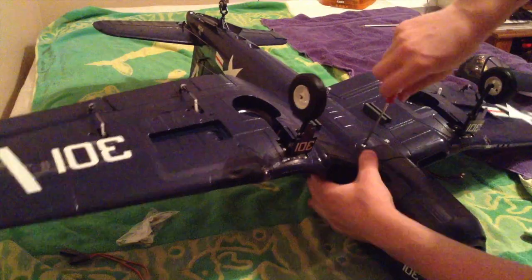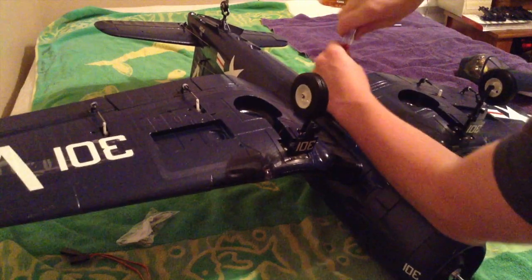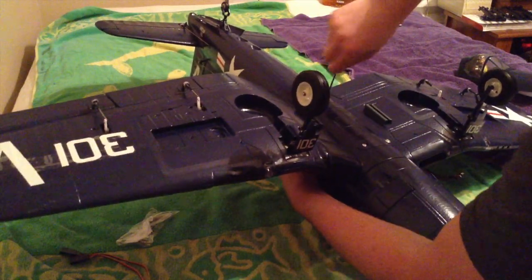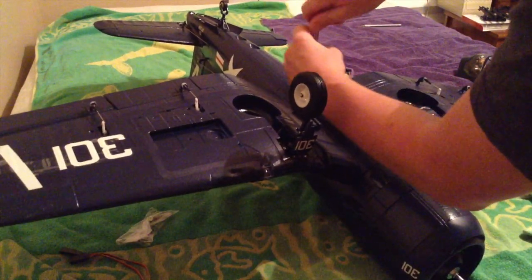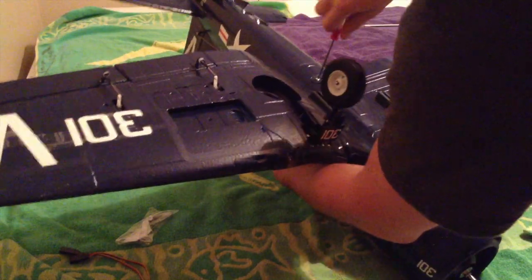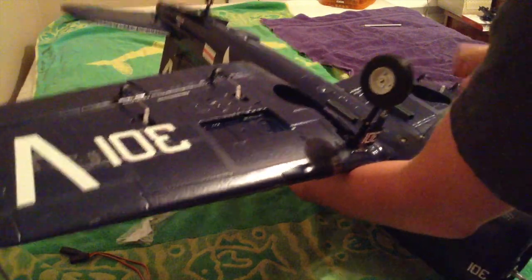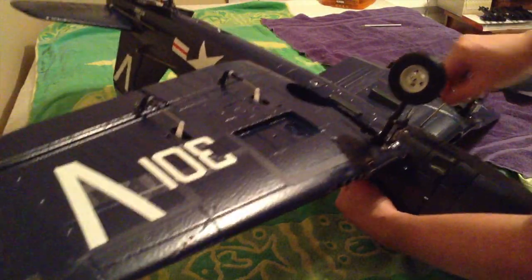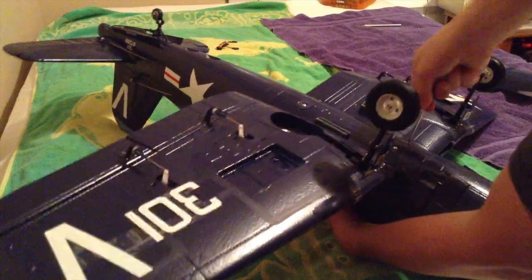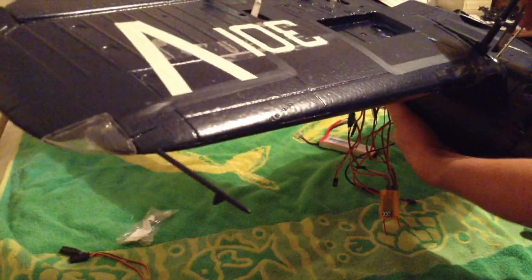This thing is looking so nice. I'm kind of doing them diagonally so it doesn't seat awkward on one side and possibly screw up the wing. I like to tighten them evenly at about the same time. Once they're all about in the middle, we're just going to tighten them all the way.